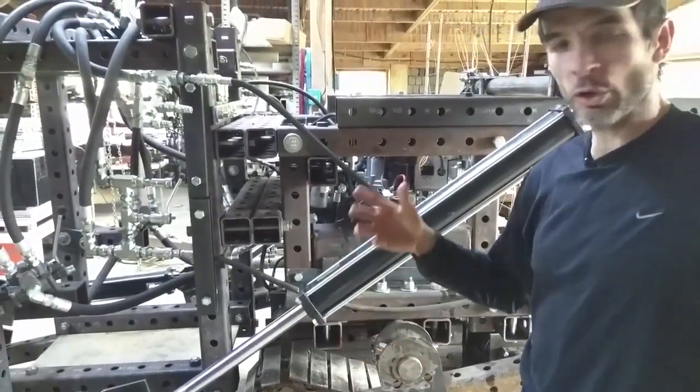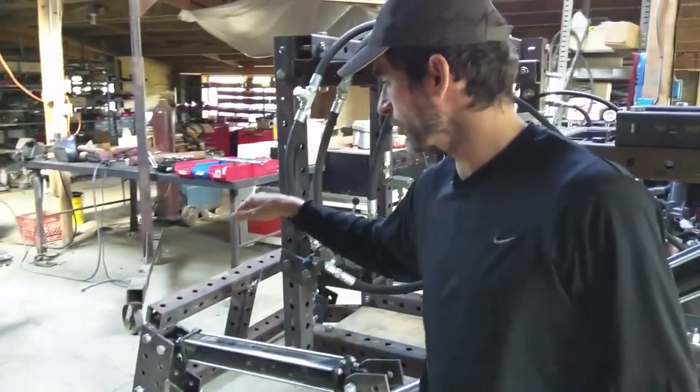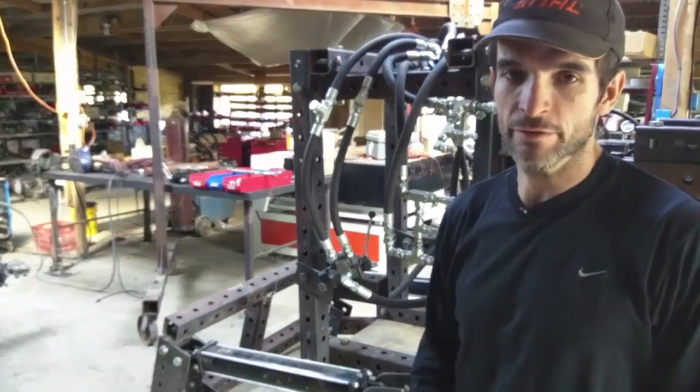We've got the loader arms working. The next step is to get the quick attach plate and the curl for the bucket going. That's the universal attachment for any kind of implement.